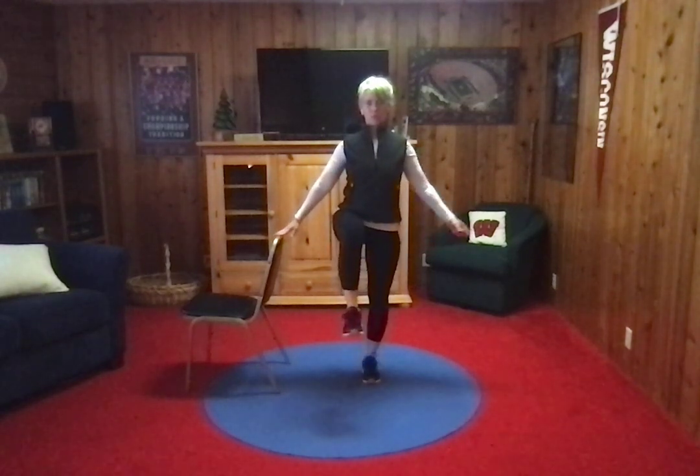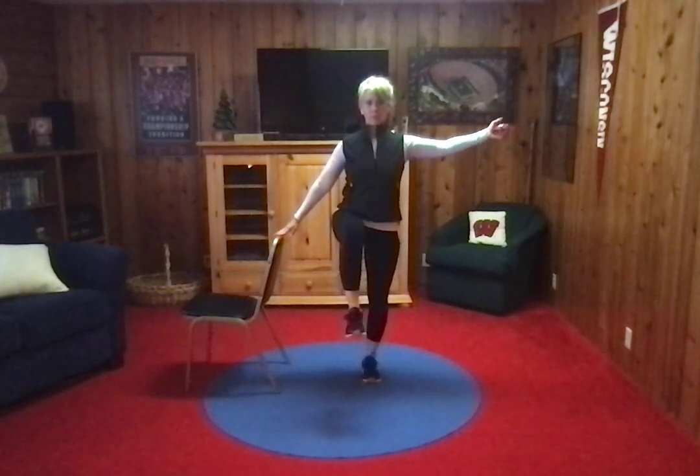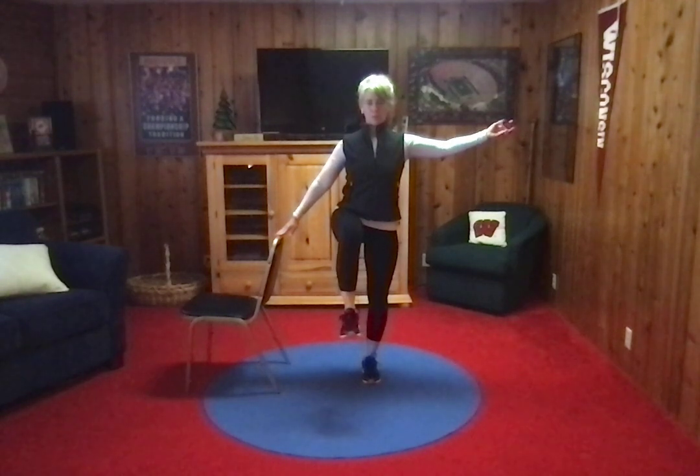I want you to lift the leg that's closest to the chair. The other arm comes out for balance. I'm going to start the timer. Stand nice and tall.